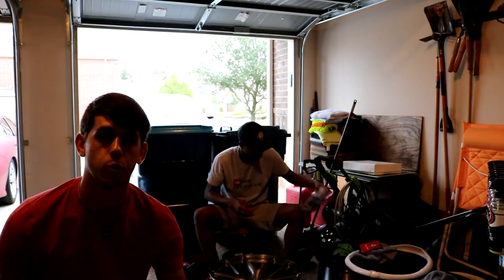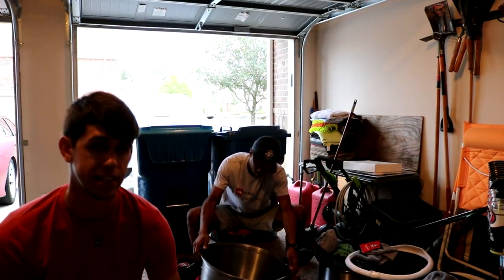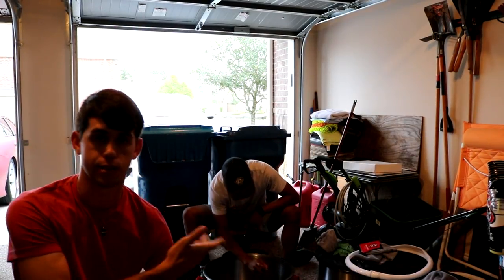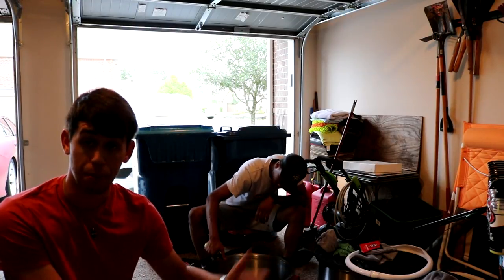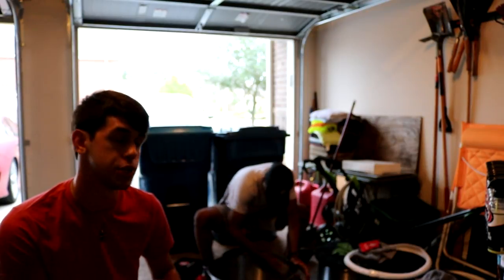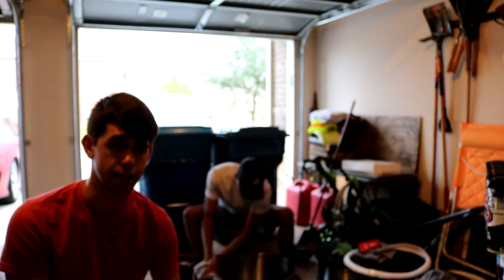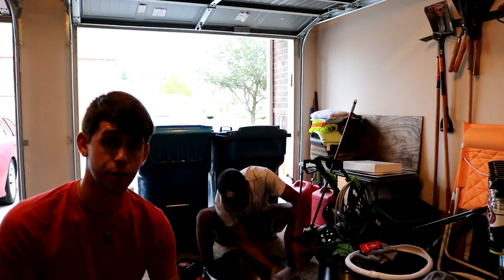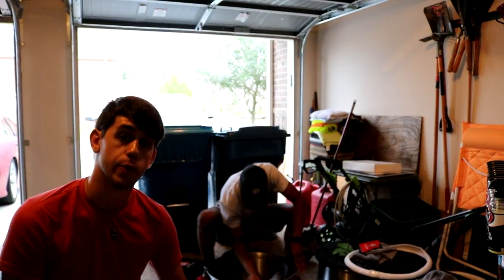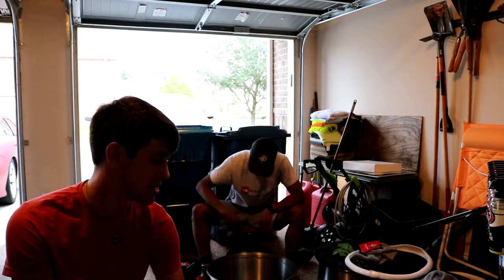As you can tell from this video, ceramic coating your wheels is a pretty simple process — just really time-consuming. That's why you can make your money back by doing this job for other people, and that's why people will pay a lot of money to have it done. If you have a car with Brembo brakes that generates a lot of brake dust, or a truck you take mudding and want to clean easily, ceramic wheel coating is where the future is headed — just like ceramic paint coatings.